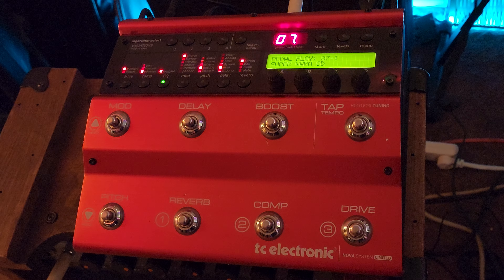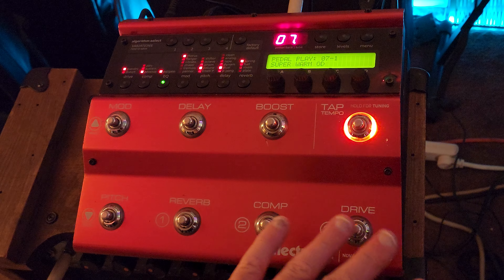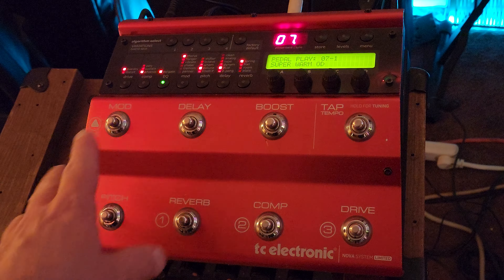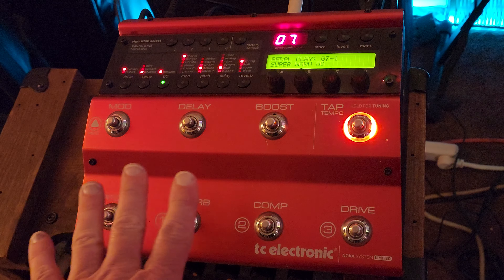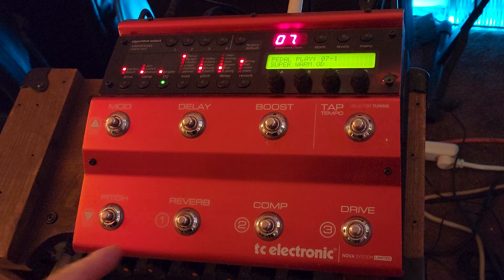I love old-school gear and I have this really cool TC Electronic Nova System in special edition red. I have it set up so that I can just play an entire night with just this one patch, 7-1. It has all my stomp boxes set up for any gig.